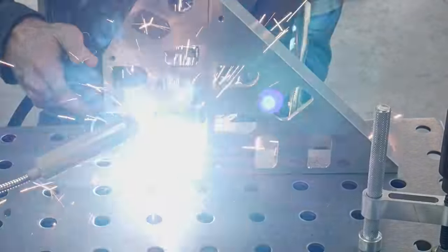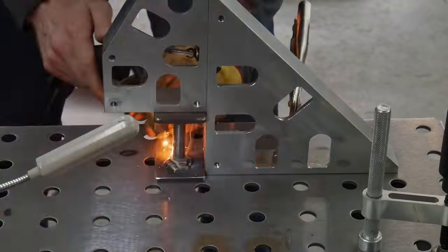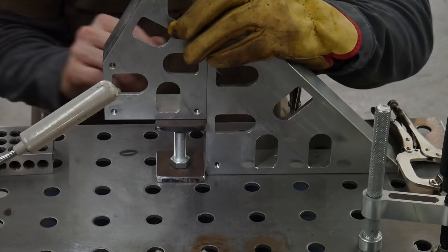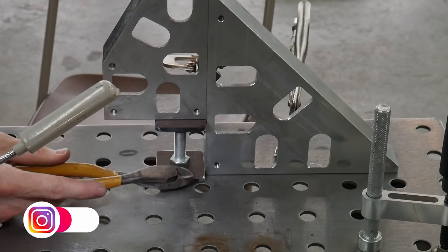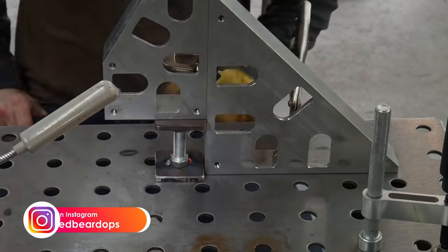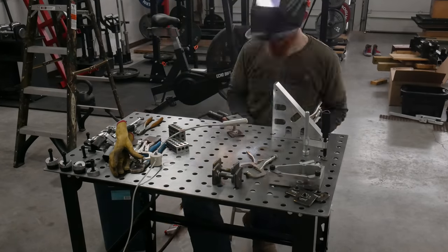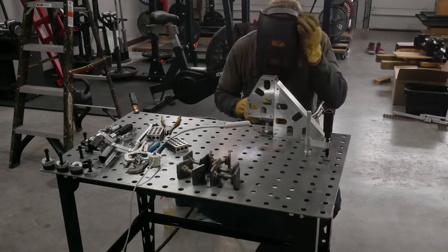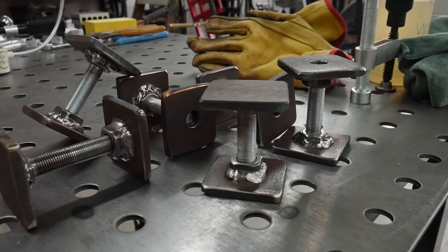I probably could have just placed these bolts on top of the plates to weld them, but I wanted to get them as square as possible. I decided to use these Fireball Tool squares to rig up a little holding jig so I could get the bolts centered on the plate and square from all angles. I'd get the bolt lined up, knock it around from all angles to confirm it was square, and then weld it onto the plate. In a nutshell, that is how you make leveling feet for pretty much any workbench, table, or stand.